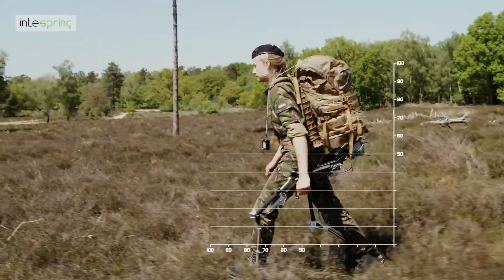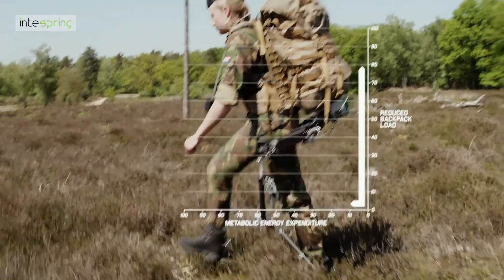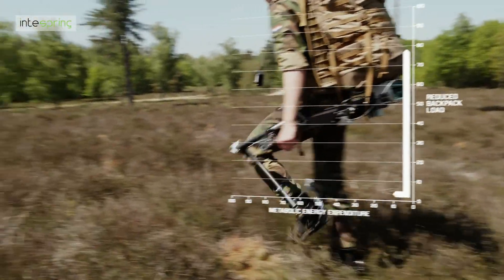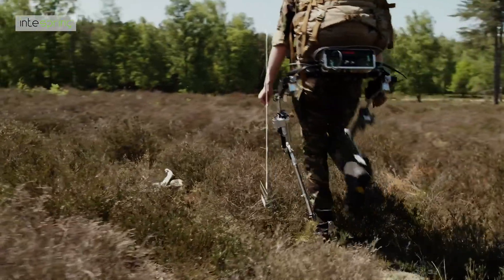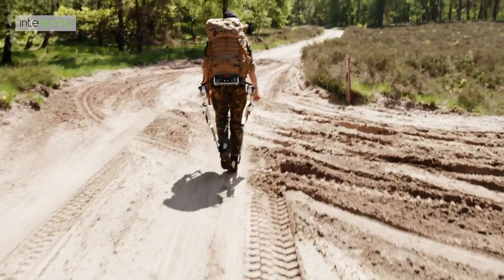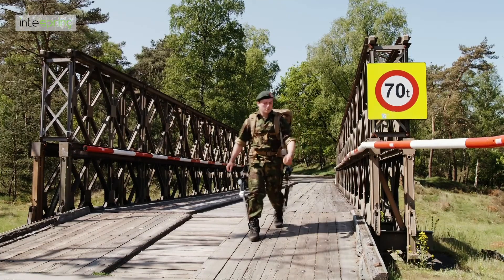ExoBuddy offers a reduced backpack load of up to 80%, against a slight increase in metabolic energy expenditure of approximately 10%. The wearer's own forward momentum is used to lever a much larger upwards force. This allows the control system to stay low power and robust, allowing for multiple days of use time on one battery.